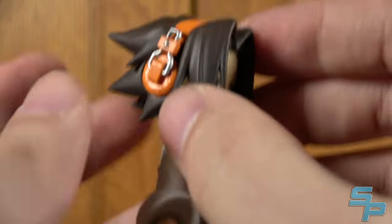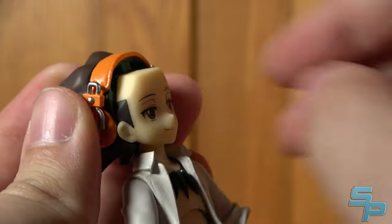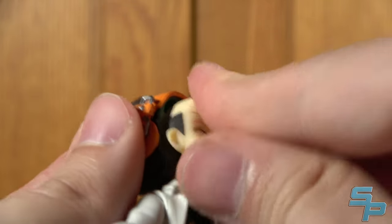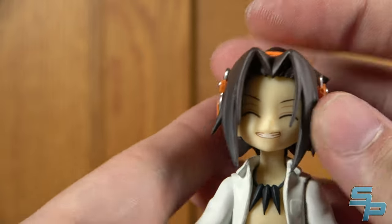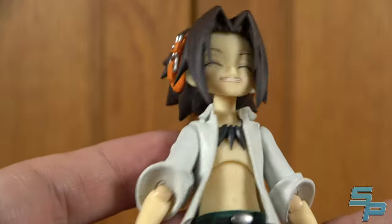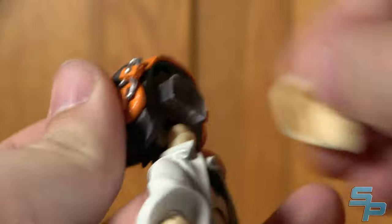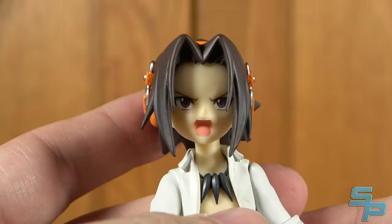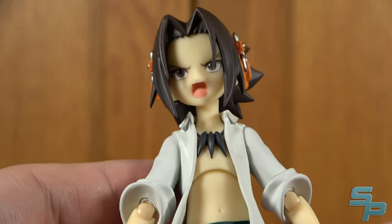He does have swappable faces, and swapping them is a little horrifying, but we just have to work with it. You pull the hair off the front, then pull the face off, and put another face on. In this case, the smiling face, which I think fits his personality so well — this guy is so laid back until he has to actually fight. And speaking of fighting, the other option is a more intense action face, which looks pretty great. He's very intense, and that's also part of his personality.